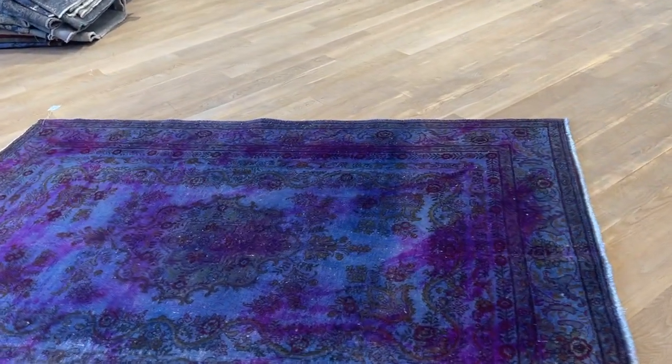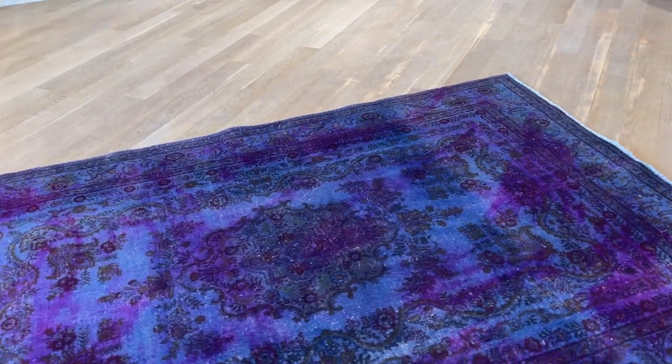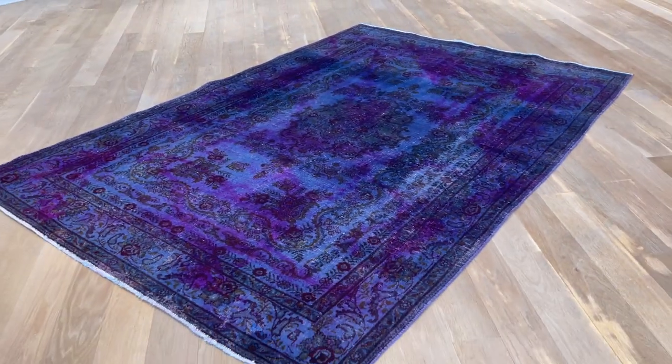This is our own production. If you have any further questions about this carpet or any other carpet in our collection, feel free to contact us.